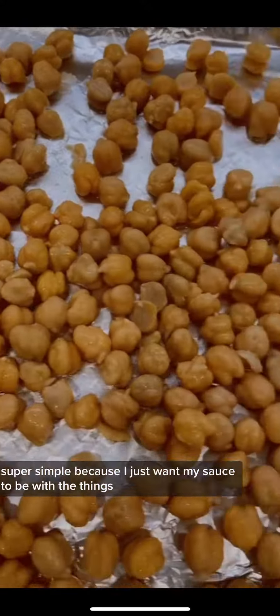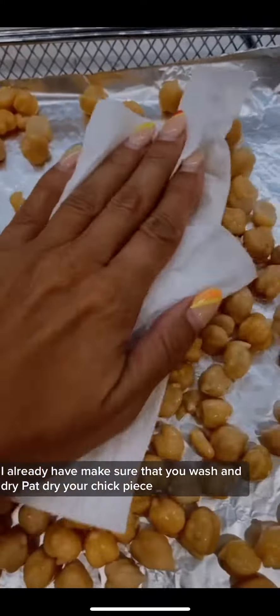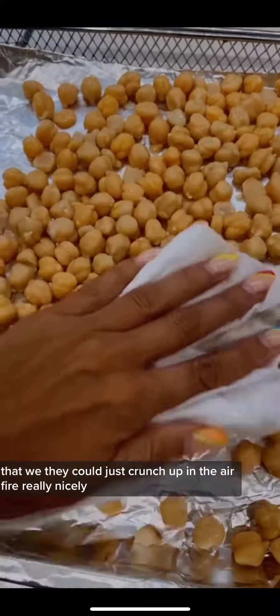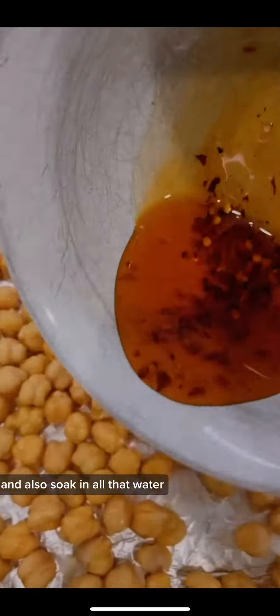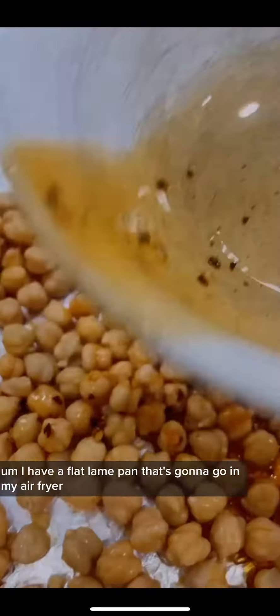Make sure that you wash and pat dry your chickpeas. Make sure to peel as many as you can so they can crunch up in the air fryer really nicely and also soak in all that sauce. Once you do that, I have a flat pan that's going to go on my air fryer.